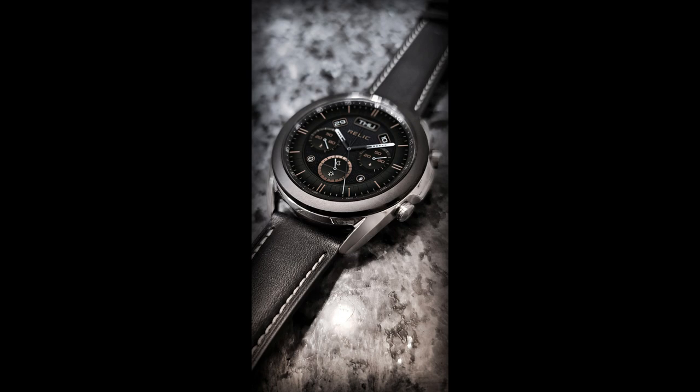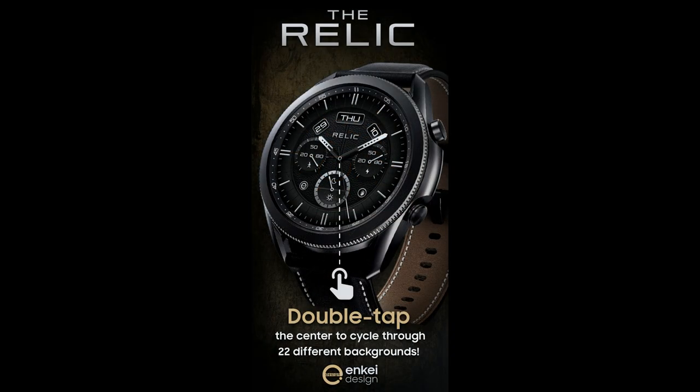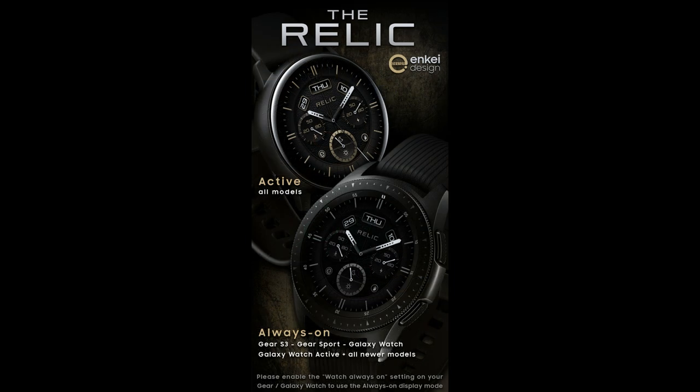Welcome back to Jibber Job Reviews everyone, and I appreciate you all tuning in to our latest watch face review and giveaway. In today's show I have another face to show you from NK Design, and this kind of style should appeal to those that like classy looking analog watch faces that can be worn for both formal and casual occasions. Plus you get an added bonus of some colorful accents, which I'm going to show you in more detail in just a minute.